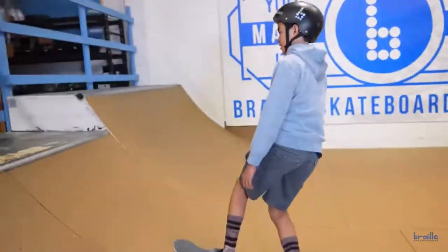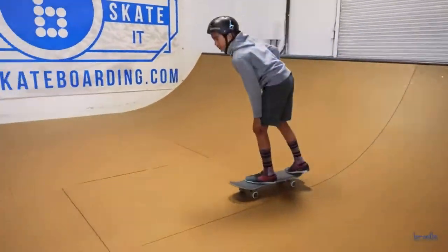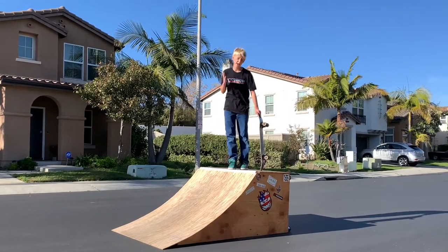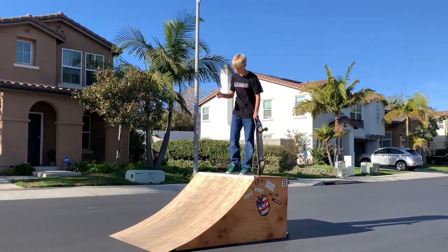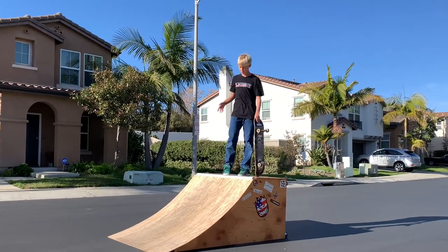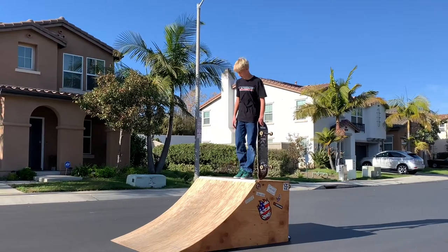And you can do it regular as well. That one's a fun trick to learn. I can kind of do this trick — I can do fakie staple guns, but I cannot do them in regular. So we're going to try to learn the staple gun in regular. Without further ado, let's get it.